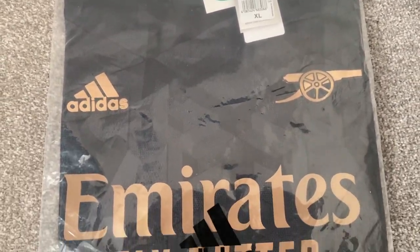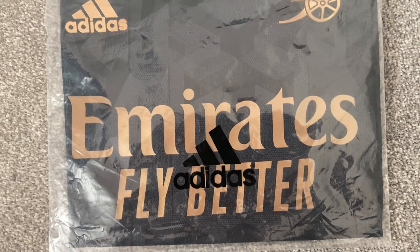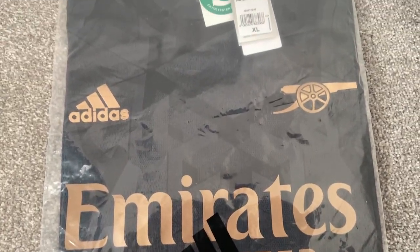Hi, and welcome back to another Football Shirt Review. Today we are looking at the Arsenal Away Shirt from the 22-23 season.